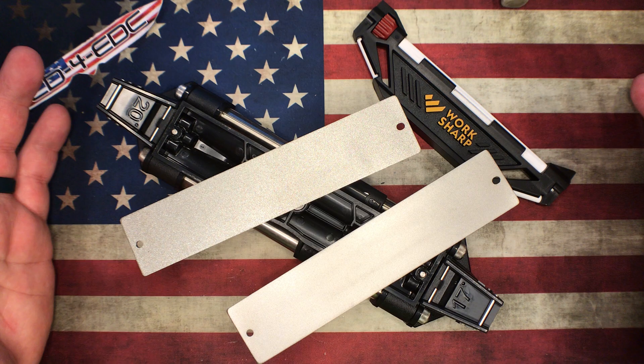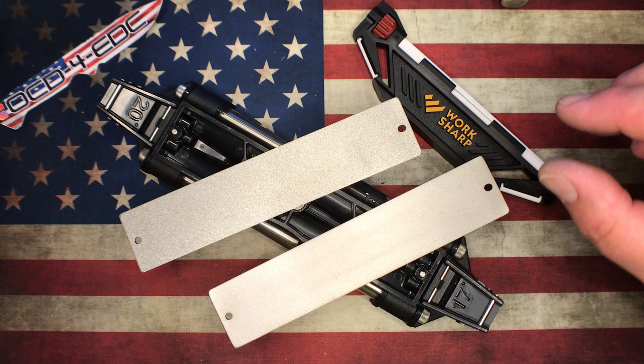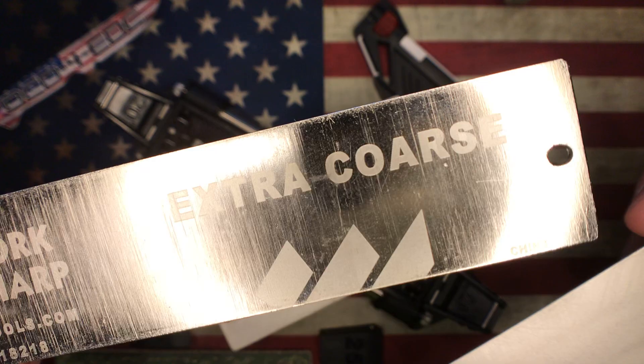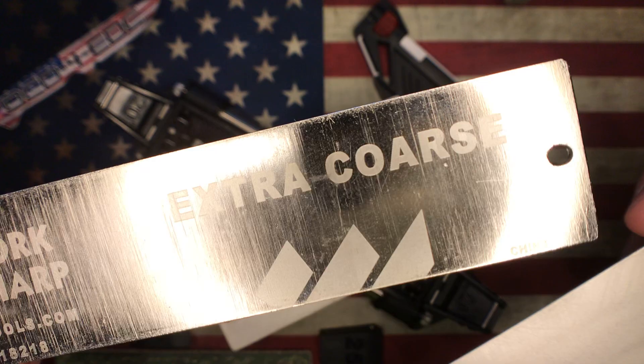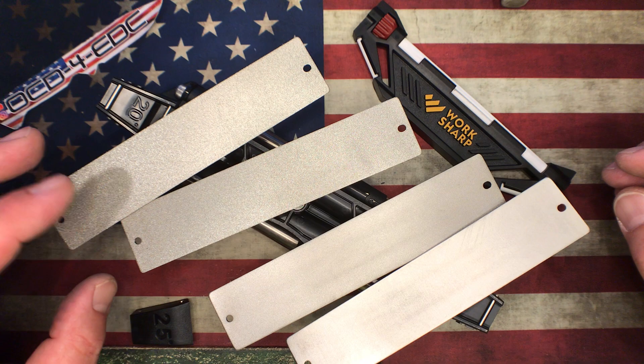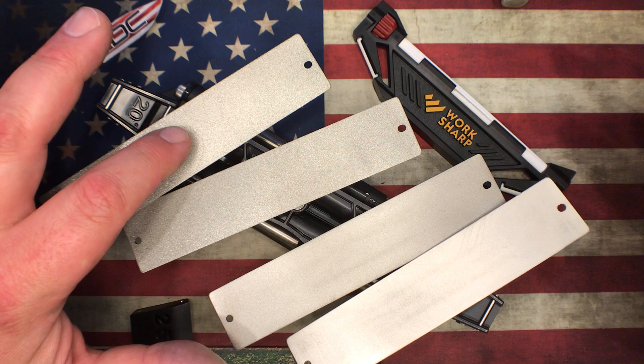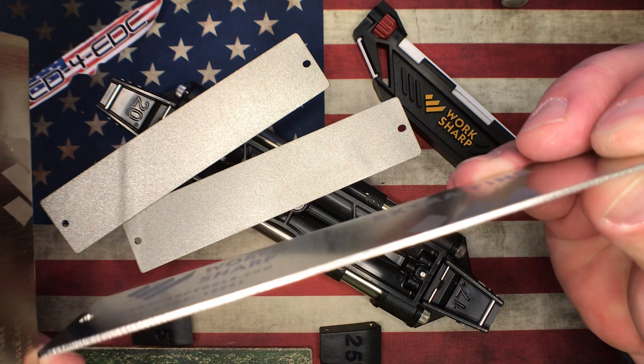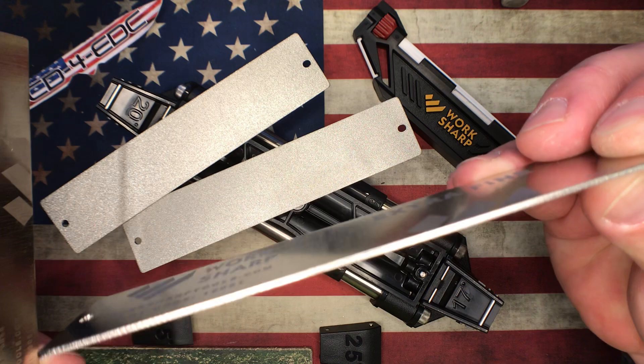The upgrade kit gets you a leather strop with compound, two more additional pieces I'll show in a moment, and two more diamond stones — extra coarse and extra fine. So I have four total diamond stones: extra coarse, coarse, fine, and extra fine. I think the grit range goes from about 150 to 200 grit for the extra coarse up to around 1500 grit for the extra fine. They're really nice quality stones — thin, but the table they sit on is really nice.